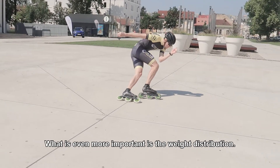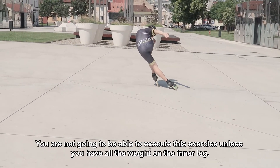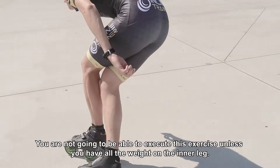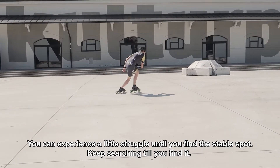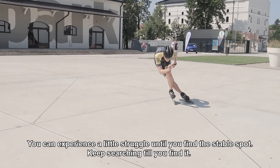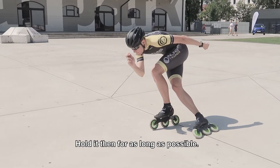What is even more important is the weight distribution. You are not going to be able to execute this exercise unless you have all the weight on the inner leg. You can experience a little struggle until you find a stable spot. Keep searching till you find it and hold it in for as long as possible.